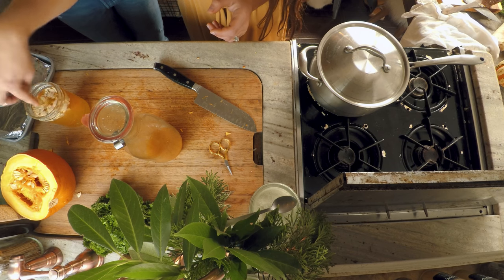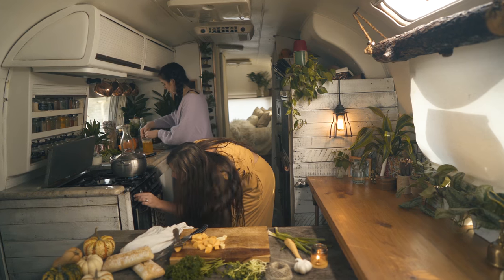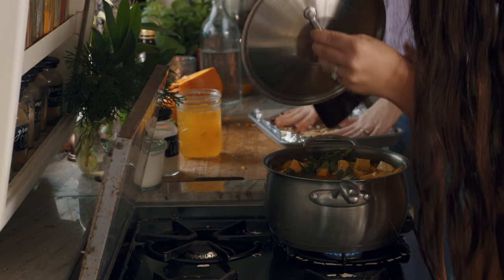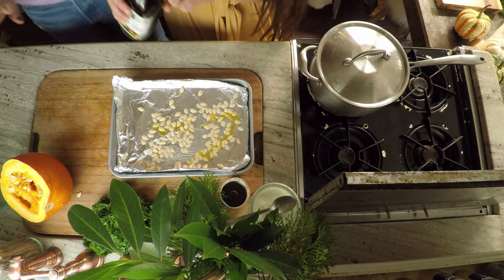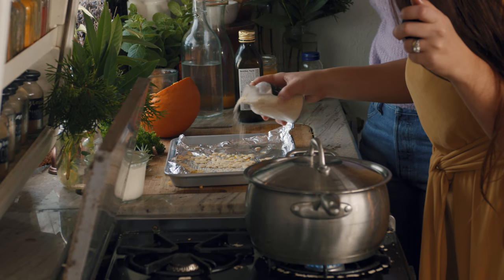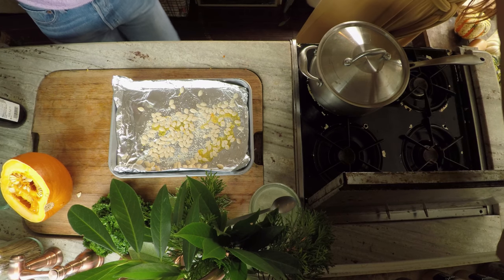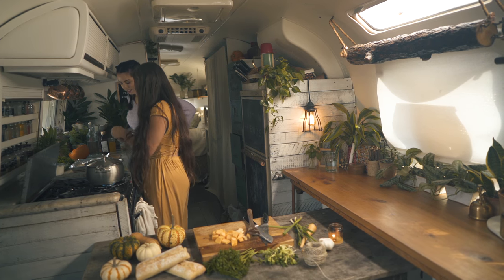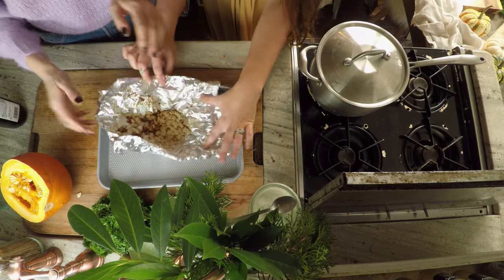We can let that go for a second and do our seeds while that's cooking. We can get these little fibers out, or just get the seeds and plop them on the tray. I'll make sure the oven is pretty hot — 450 should be perfect. We've got these seeds spread out, a little olive oil. Garlic salt for sure — 100% garlic salt. Maybe some basil, cayenne, some paprika. Beautiful! Give it a little toss — these are going to be a nice topper to our soup.